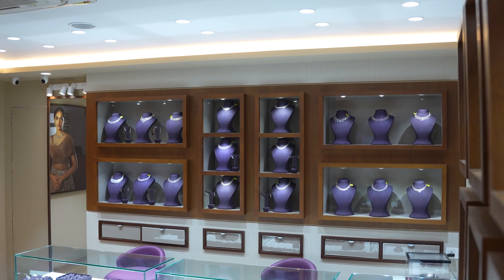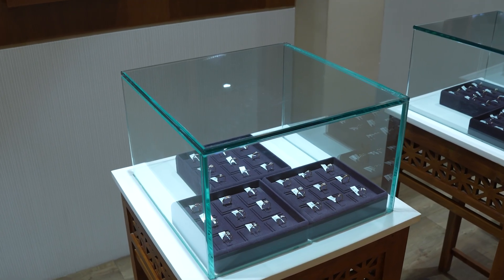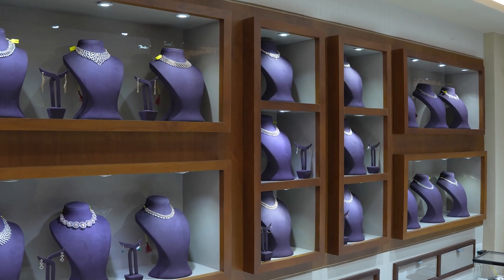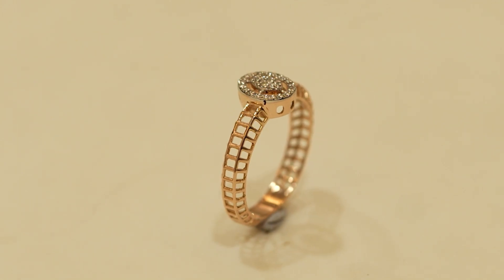With the Form 4 and the Truecast resin, we can confidently move from print to polish without compromise. We are proud to blend cutting-edge 3D printing with craftsmanship for fine jewellery. For anyone in this space, I strongly recommend using the Form 4 and the Truecast resin combo. It's fast, accurate and built for results.